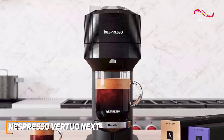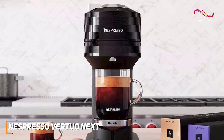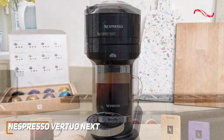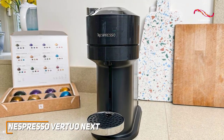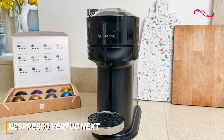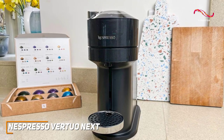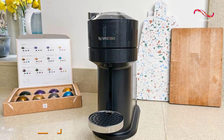If you're someone who values simplicity, precision, and a variety of coffee options, the Nespresso Vertuo Next is a great choice for your coffee companion. With everything it has to offer, it can easily adjust to your next coffee desires with ease. It's thanks to all these amazing features that the Vertuo Next is my pick for the best Nespresso machine for most people.